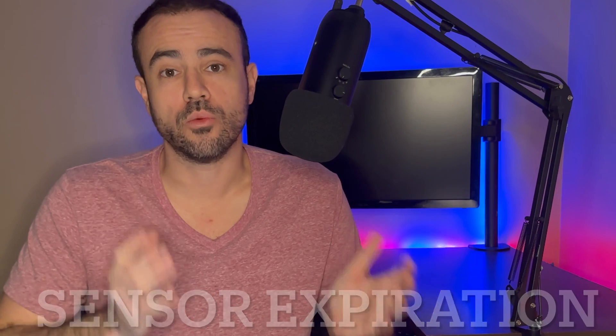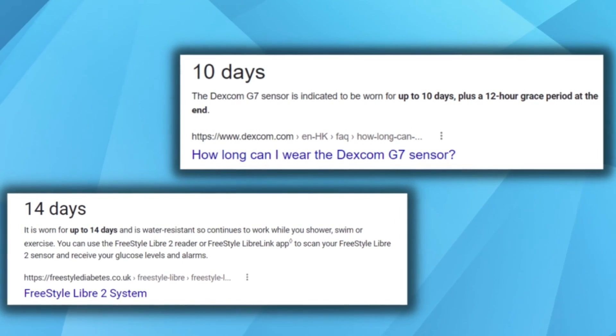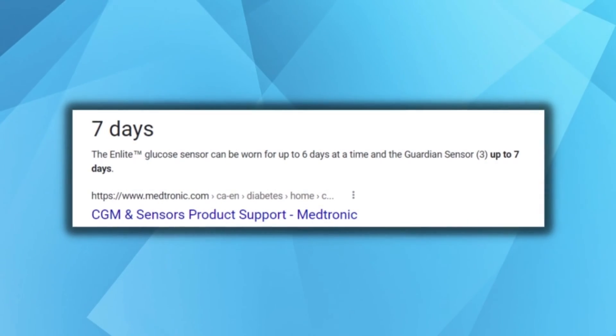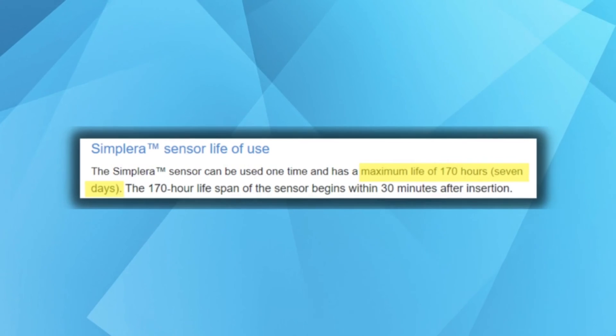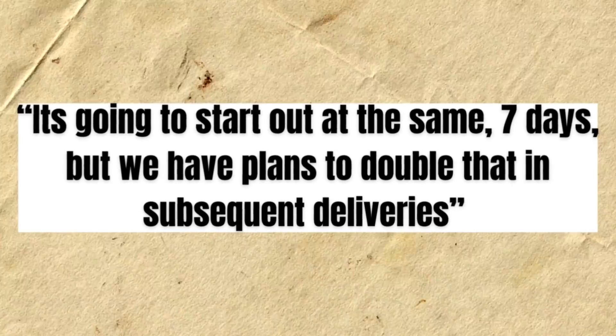What about sensor wear time — how long can you wear this before you have to change it out? Newer CGMs like the Dexcom and the Libre have 10 and 14-day wear times, and previous Medtronic CGMs have lagged behind, typically lasting about seven days. The new Simplera at launch is listed at — drumroll — seven days. A little disappointing, but Medtronic's vice president was quoted saying that in the future they plan on doubling the wear time up to 14 days, which is encouraging to hear.